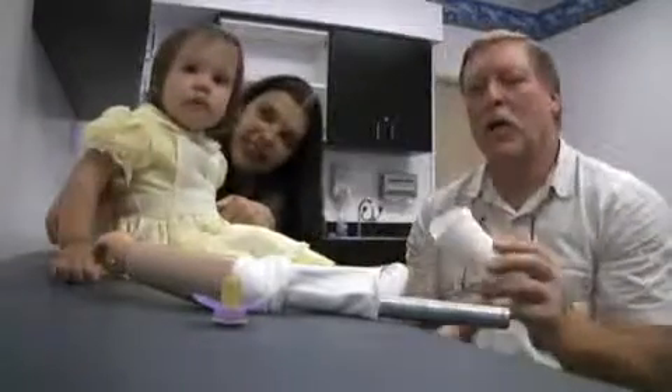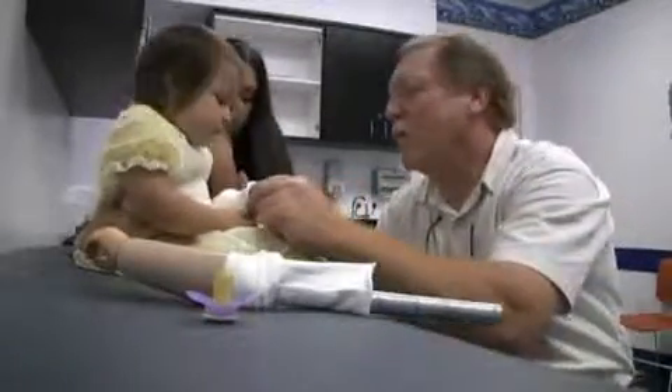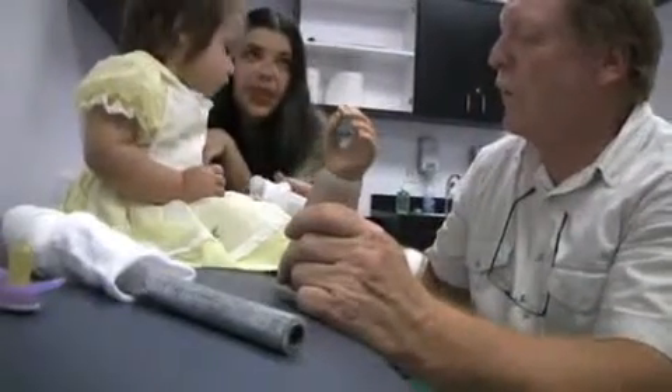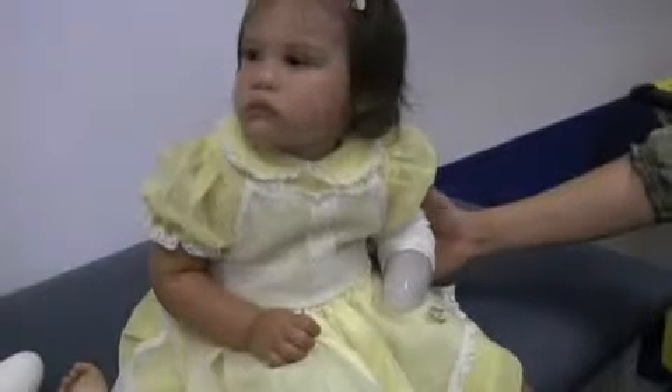So I'm going to send this socket home with them over the weekend for a few days and let her get used to it, because she really doesn't quite know what's going on. Isn't that nice? I think she'll leave it on.